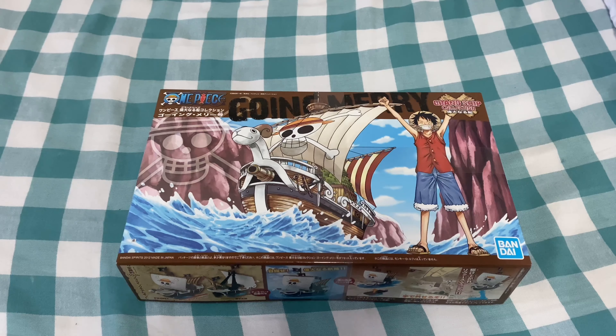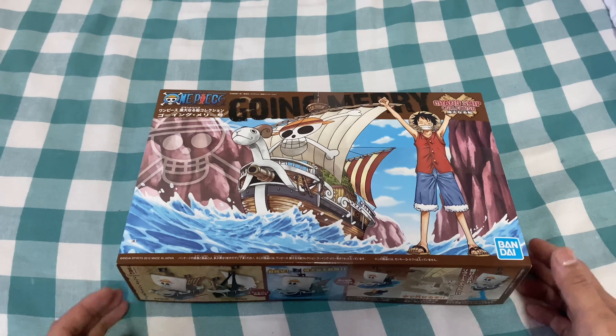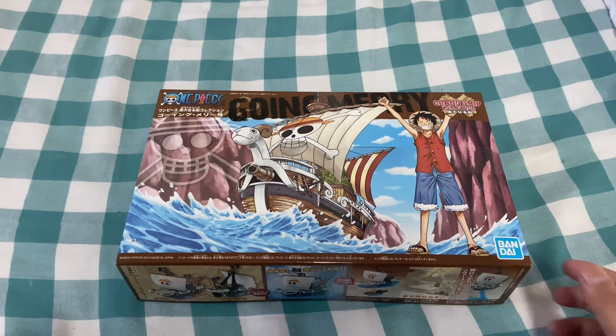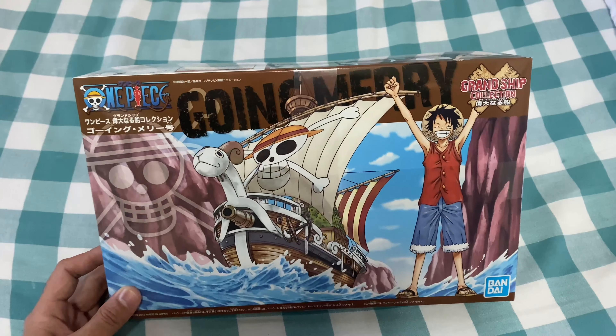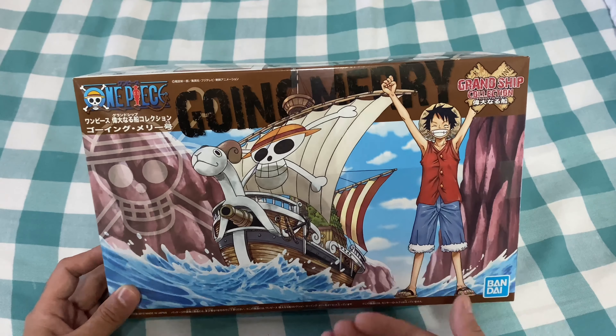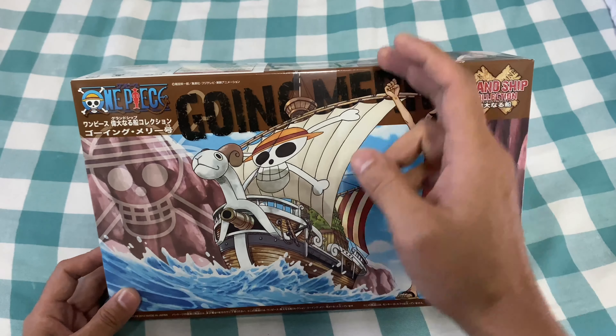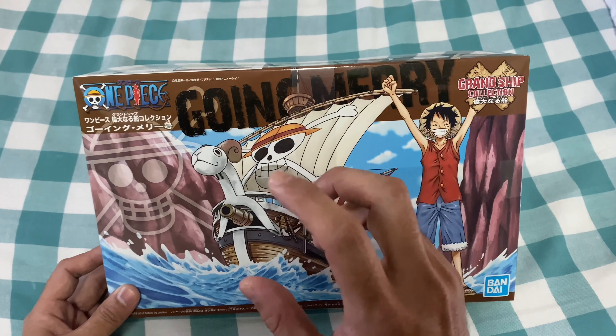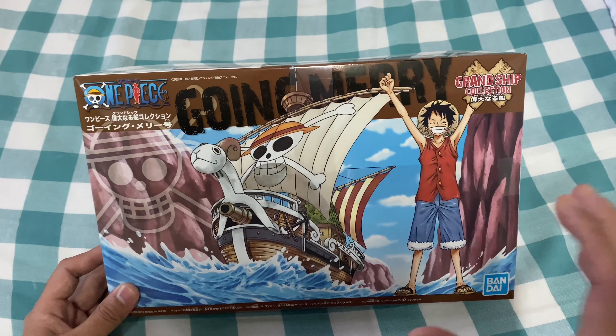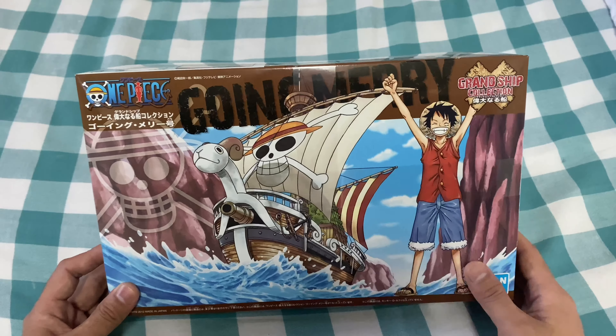Hello everybody, good afternoon beautiful ladies and gentlemen! Here I have another interesting product to unbox. Today I'm going to take all of my viewers on a journey into one of my favorite anime from Japan, which is called One Piece. Here I have none other than Going Merry — we're going to unbox and assemble this Going Merry, which is one of the most iconic characters in the whole One Piece saga.